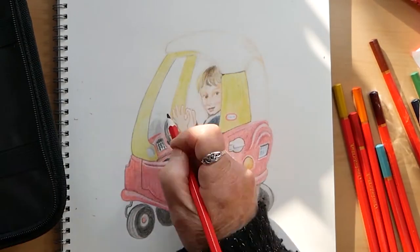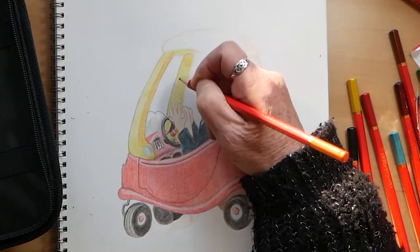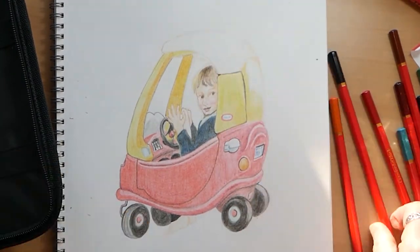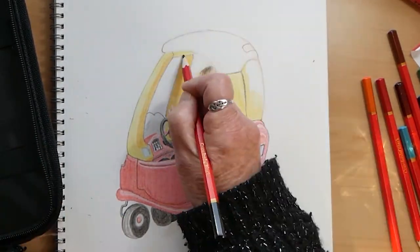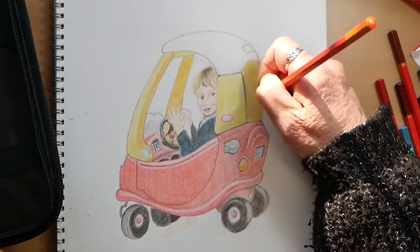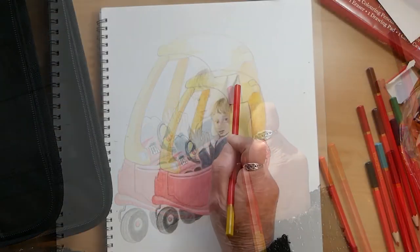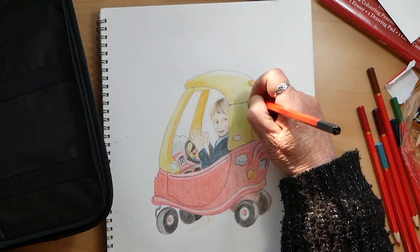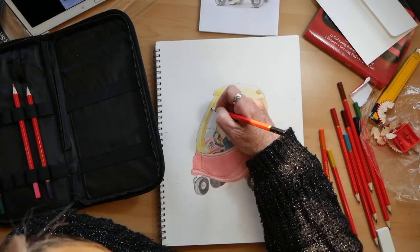I'm going over the yellow with some orange just to put in some highlights — or rather lowlights and shadows. Even then, I'm just finding it's not quite doing what I want it to do. I have done a little bit of outlining with the black just to kind of show things up a little bit more, which I probably wouldn't normally do.